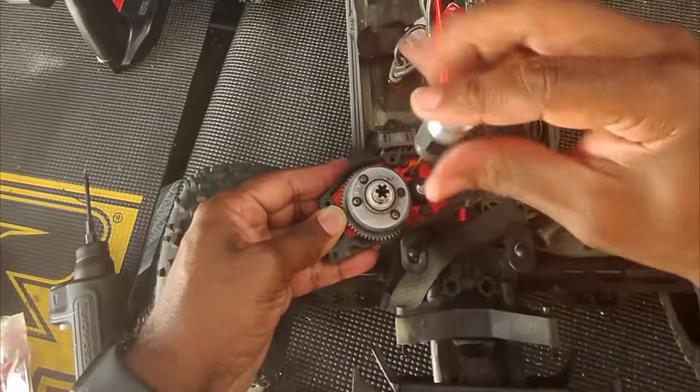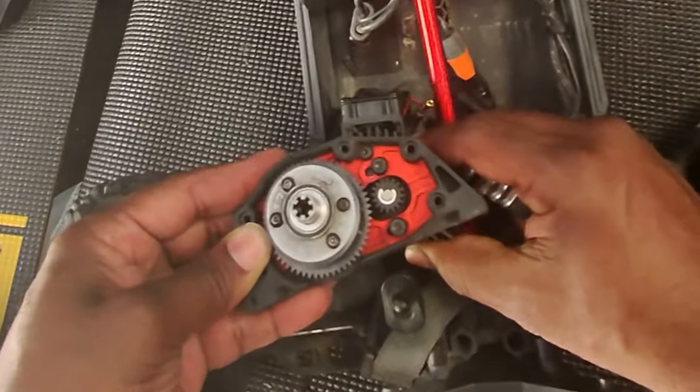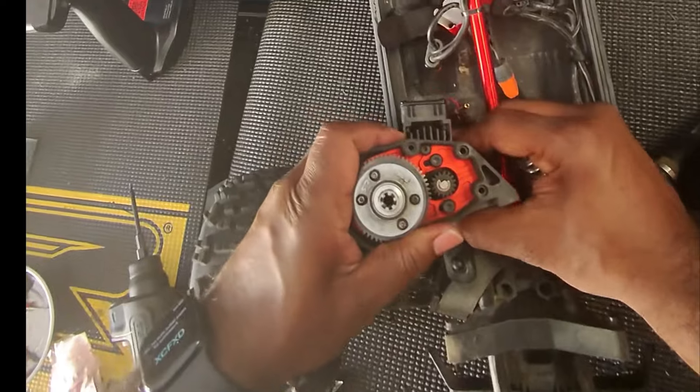This motor came stocked with a 13-tooth pinion and I upgraded to a 16-tooth. It's probably going to be about as much as we can handle with heat and temperature and all.